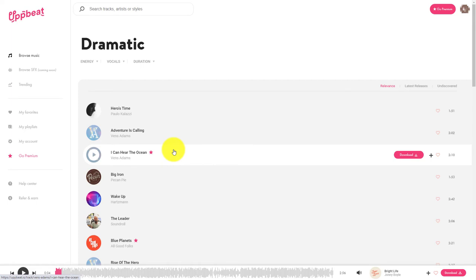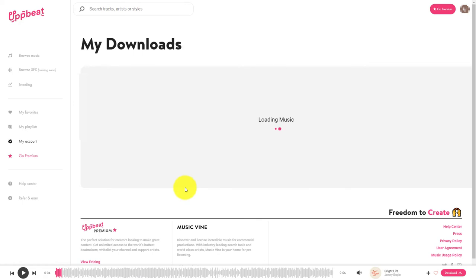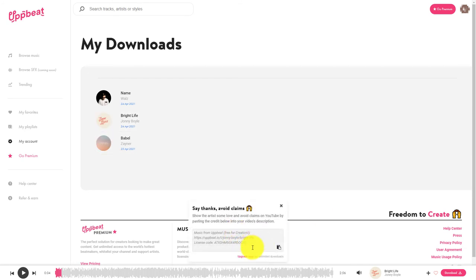Of course, you can get a premium account and get more downloads, and I suspect more money goes to the creator, so you might want to do that. But my first impression is it's such a good service. I'm very unlikely to make more than ten YouTube videos a month — I probably do one a week — so ten a month is an OK download limit for me. I've already used three just trying out this service. One thing you can do is go to my accounts and go to download history. When you're in download history, you can view the credit and get that little bit to copy into your YouTube videos so you don't get YouTube strikes.